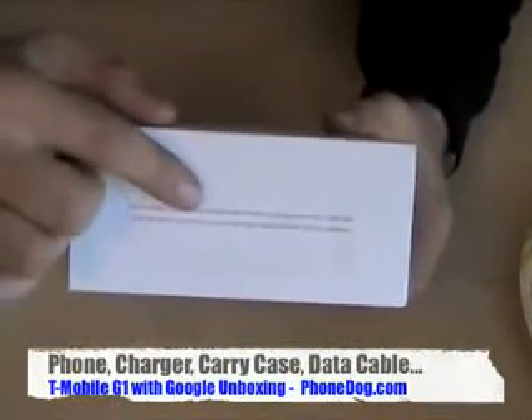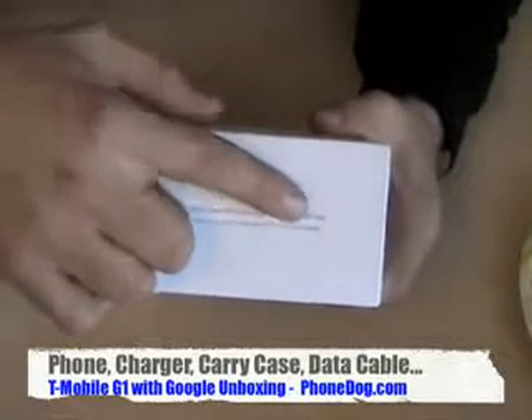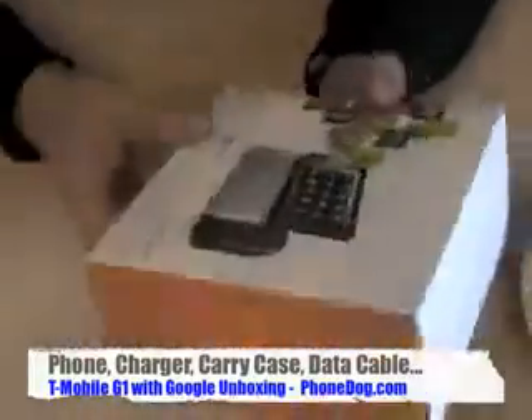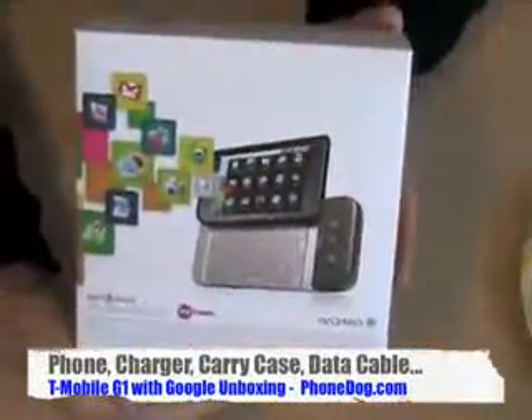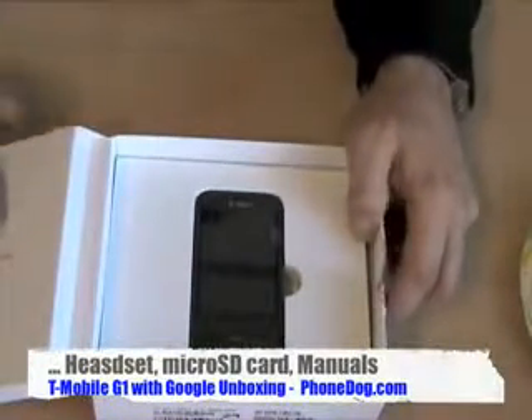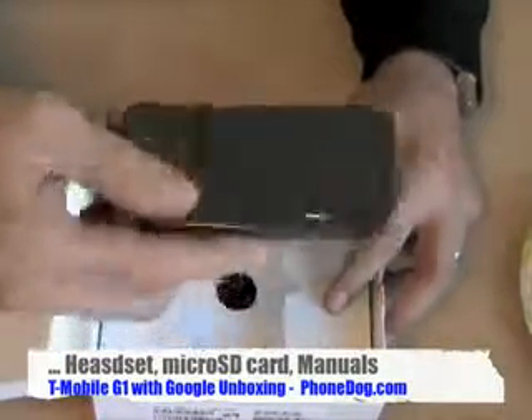Here's what's inside: G1, SIM card, battery and charger, starter headset, USB cable, micro SD card, carrying case, start guide, tips and tricks, terms and conditions. Here's the inside of the box — and there it is, the phone! We'll get to that in a second.